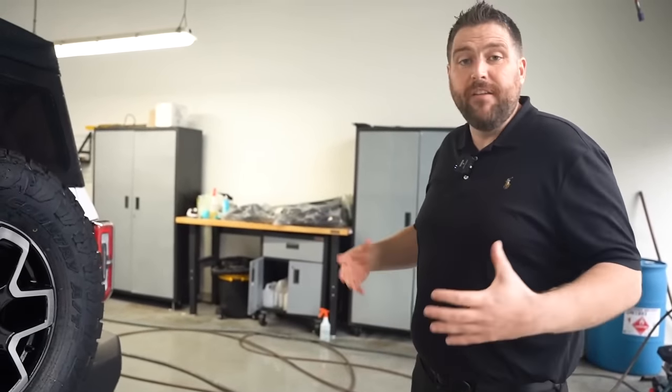Our customers who have borrowed this are having tons of fun — they're sending us back pictures and really getting into the Bronco. If you want to drive it, we've got it for a couple more months. Please come down, look at it, check it out, and play with the accessories. We've all really enjoyed it and I know you will too.